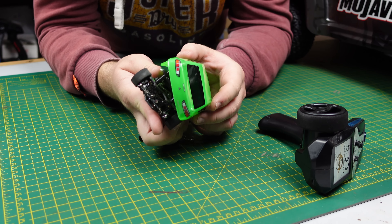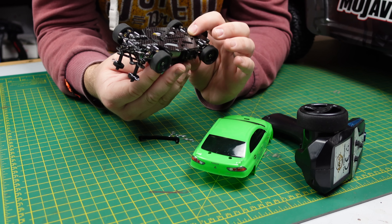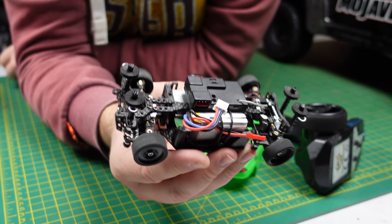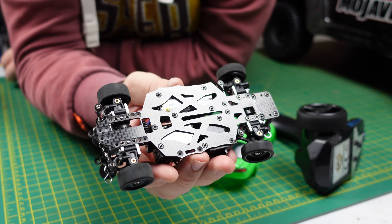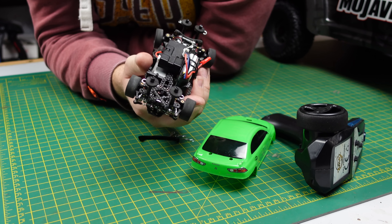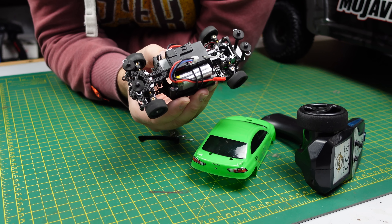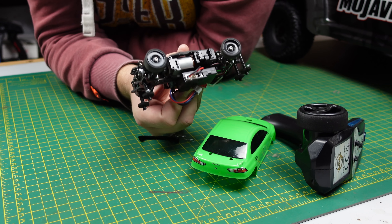Once I got the pinion sorted I had an issue with the drive shafts popping out, starting with the front. Again with the front I just switched the bearings around so the diff cups were even each side, and the drive shafts stayed in. But there's no tolerance at all — the CVD sits on the edge of the drive cup. A couple of times during the run the drive shaft popped out and I had to fix it again — another teething problem.